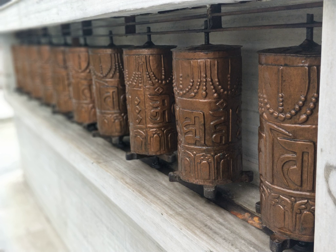Also sometimes depicted are dakinis, protectors, and very often the eight auspicious symbols Ashtamangala. At the core of the cylinder is a life tree, often made of wood or metal with certain mantras written on or wrapped around it. Many thousands, or in the case of larger prayer wheels, millions of mantras are then wrapped around this life tree.